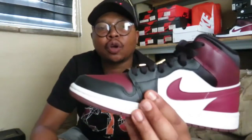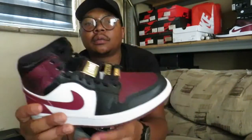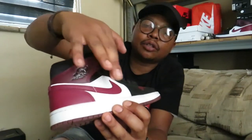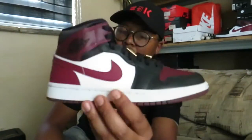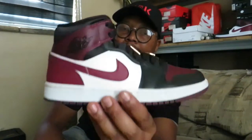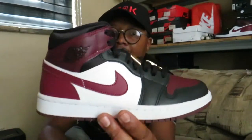Heading back to the shoe — the lace eyelets. The forefoot of the quarter panel is done in a black leather, both lateral and medial side. The lace eyelets standing black, again medial and lateral side. The midfoot of the quarter panel is done in this white smooth leather. Stitched atop that white smooth leather is a Nike swoosh, also done in this beetroot colorway.